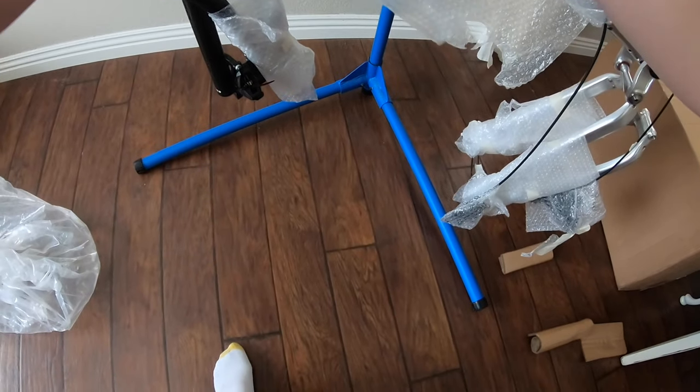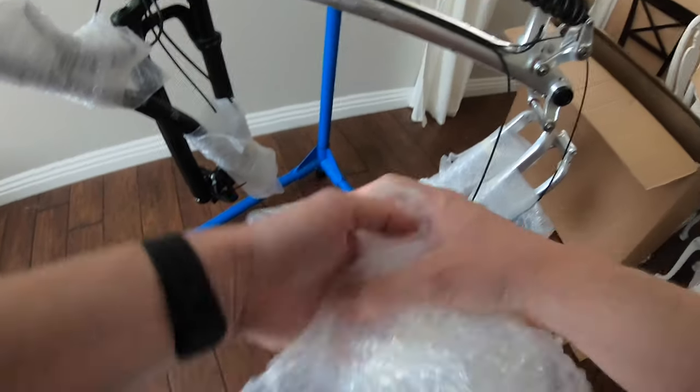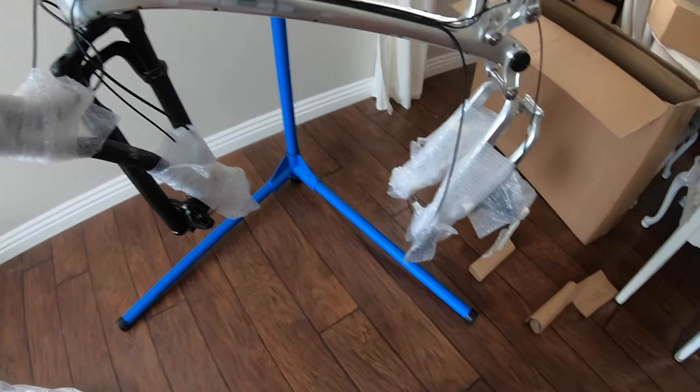So the Machine is machined from 7075 aluminum and then it's bonded together — it's not welded. Man, this is a beautiful bike.